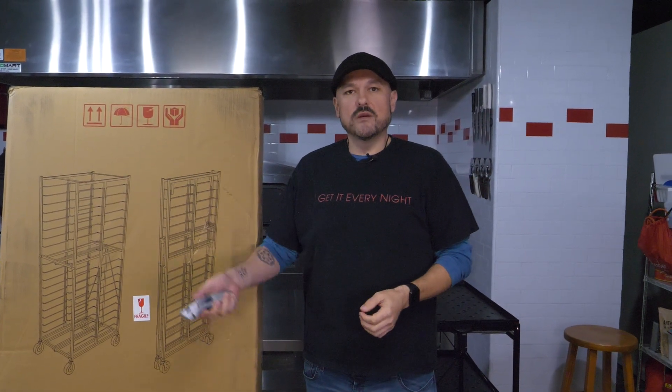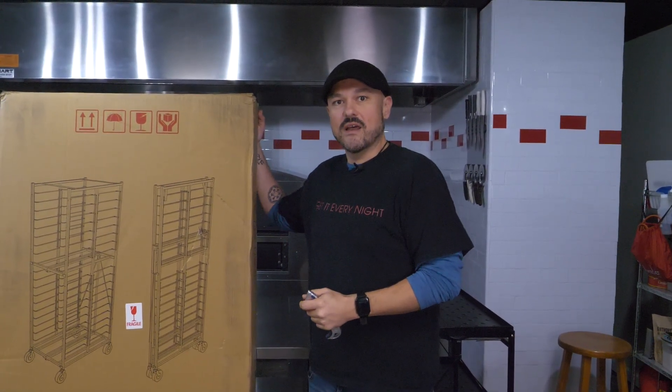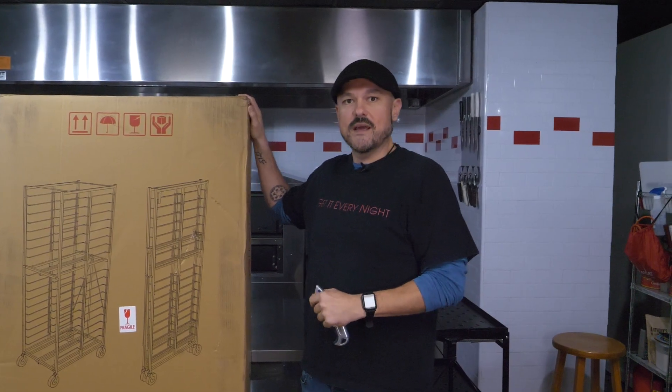Hello everyone, I'm Brian Hernandez. We're here in the PMQ Test Kitchen. Today we're just coming to you real quickly — it's almost like Christmas here. We got a nice package from our good friends at Master Grade.